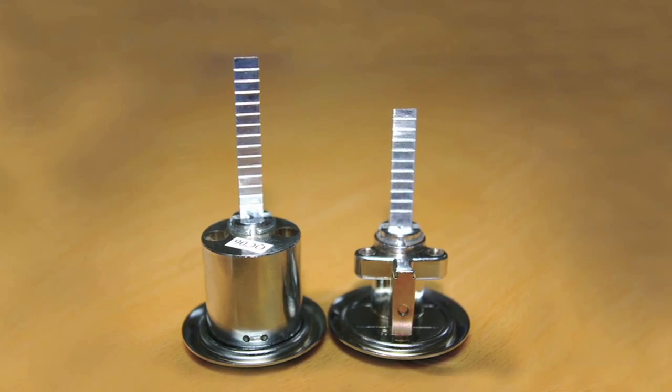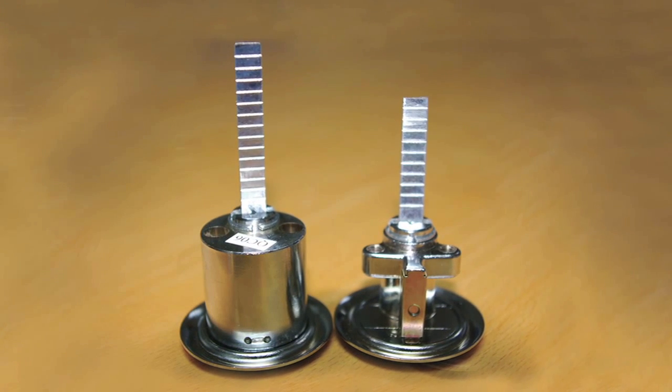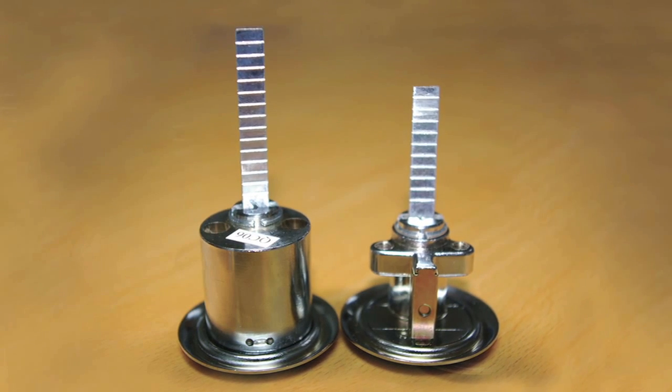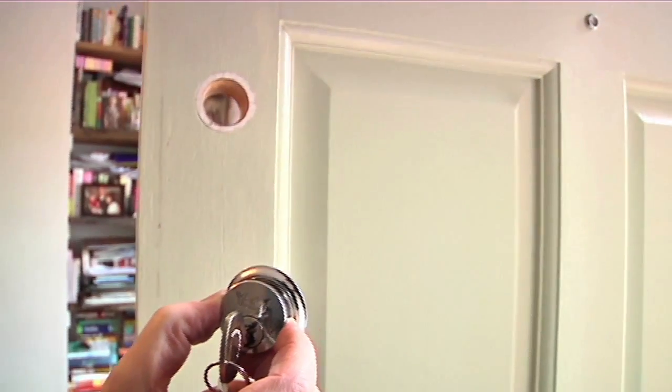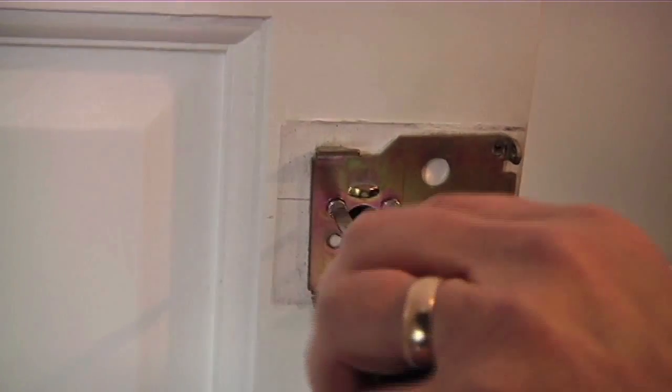Place your old and new cylinder side by side. You may need to cut down the tail bar on the new cylinder to ensure the overall length of the new cylinder is the same as the old. Once cut to size, place your new BS cylinder through the hole in the door and secure with the new fixing screws.